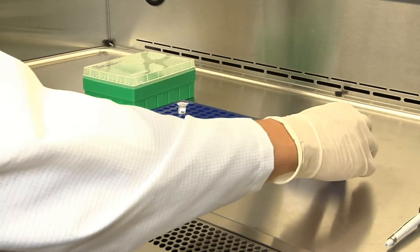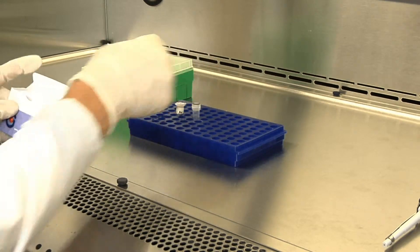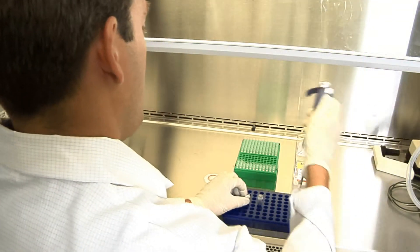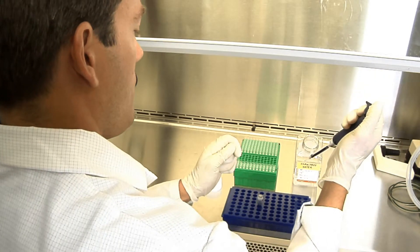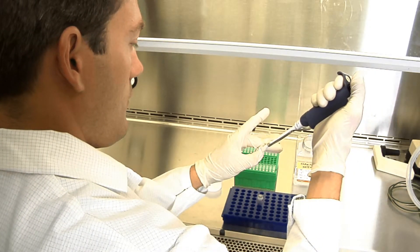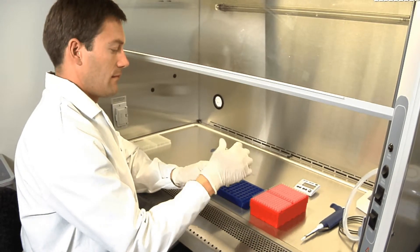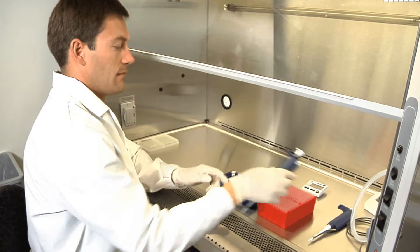On day 2, 24 hours post-cell seeding, prepare for transfection. Thaw go-clone reporter constructs and microRNAs at room temperature. Once thawed, mix well. Dilute the microRNAs to a working concentration of 2 micromolar in RNase-free water. Go-clone plasmid DNA is delivered at 30 nanograms per microliter and does not require further dilution. Each DNA-RNA combination should be transfected in triplicate, and volume should be scaled to account for the number of assays being performed.